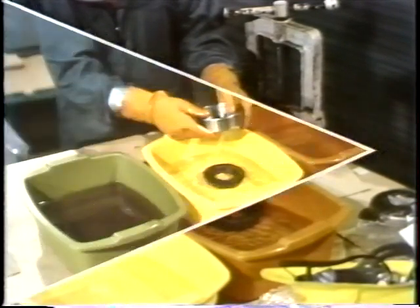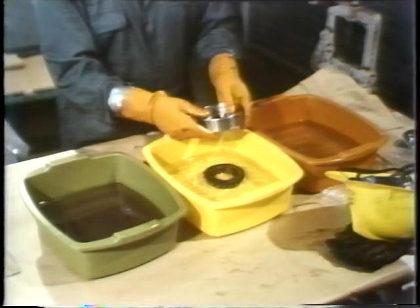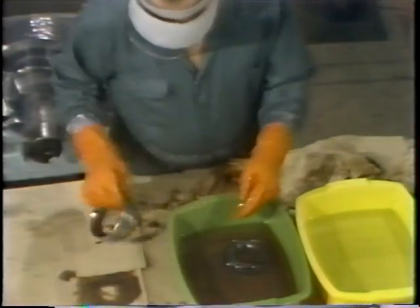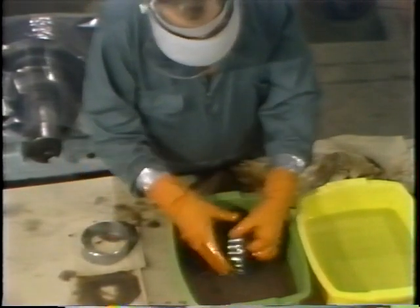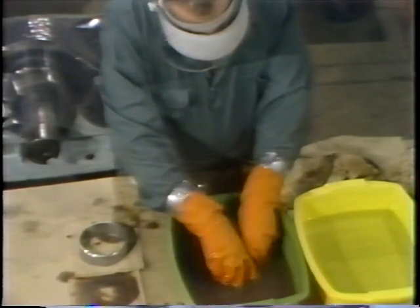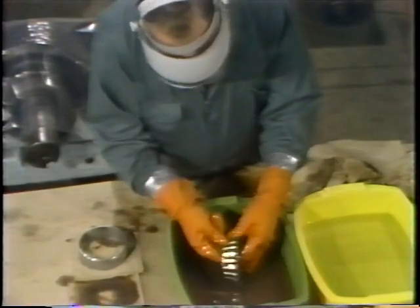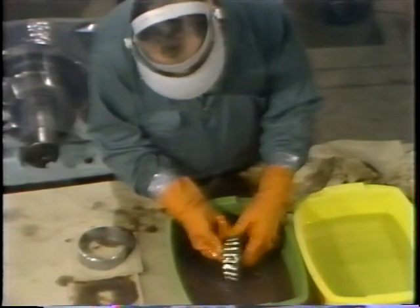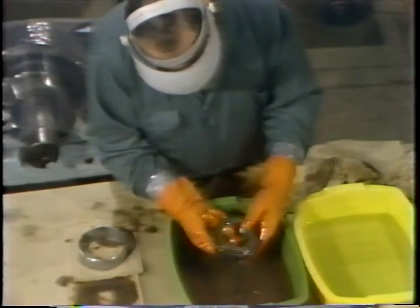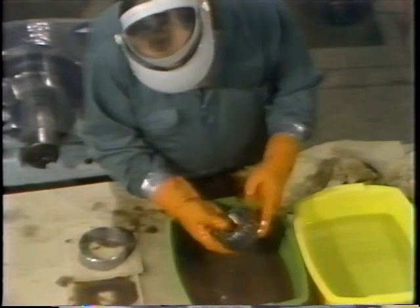He rinses the bearing in the first cleaning bath and then uses the second cleaning bath to make sure all contaminants have been removed. Finally, the bearing is dipped in lubricant before receiving a complete inspection. He suspects this bearing might be damaged — he noticed some rough spots on the rollers as he was cleaning it.